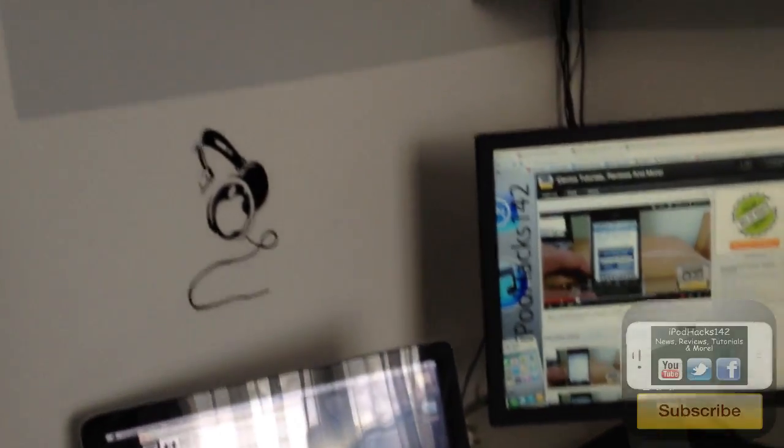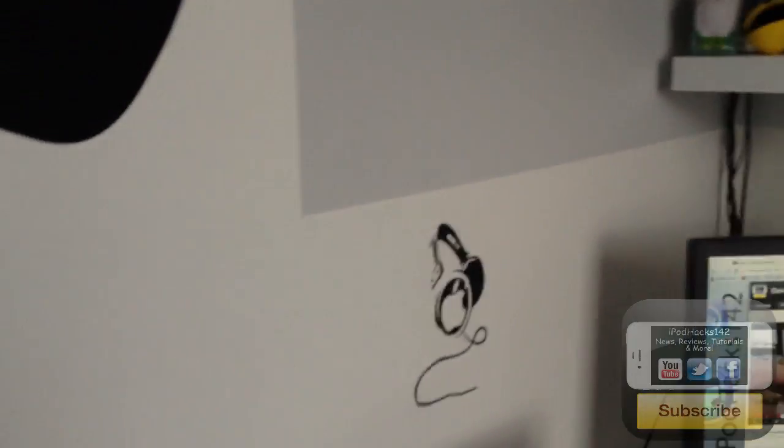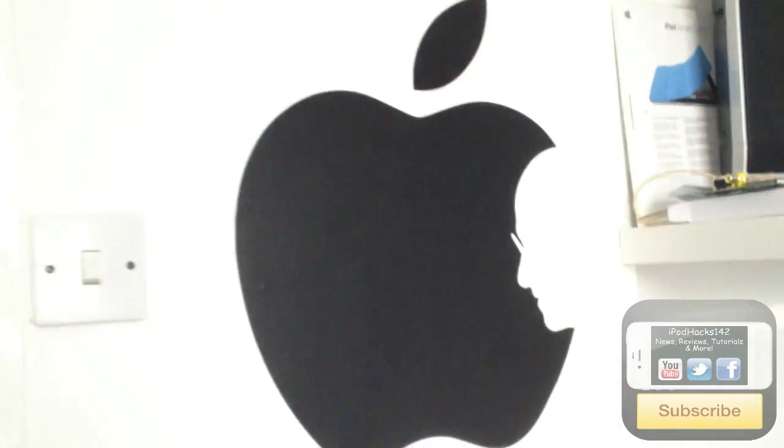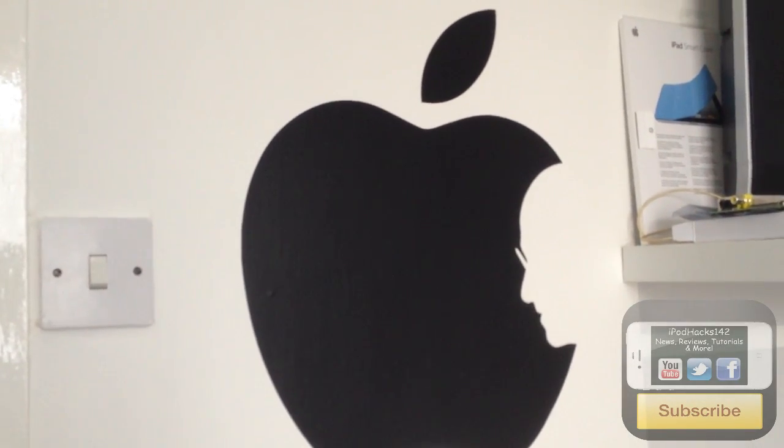Like I said, I'll probably do another one of these in the future whenever I change something major. If you liked this video, give it a thumbs up, favourite, and subscribe. If you subscribe you'll get notified of new videos. You can also follow me on Twitter and Facebook, and check my website — all links are in the description. See you next video, peace.